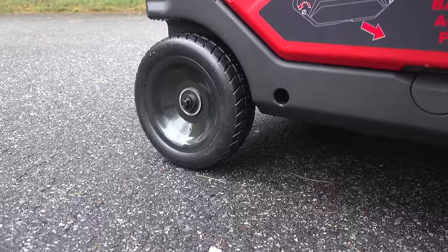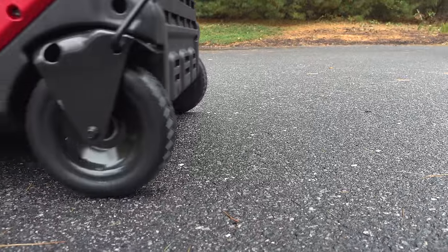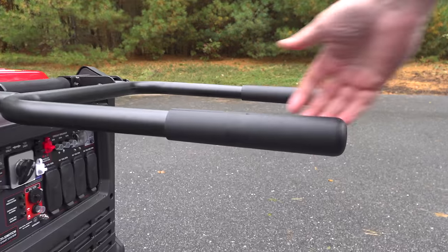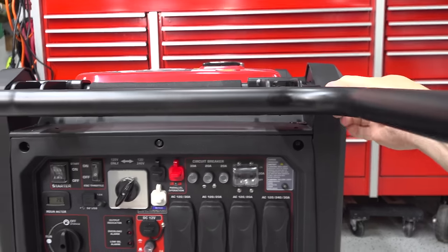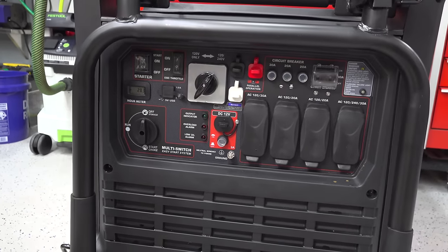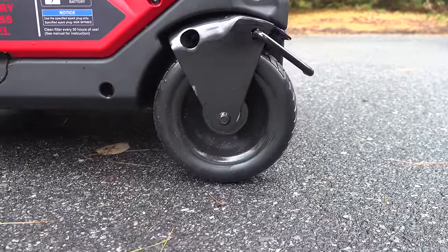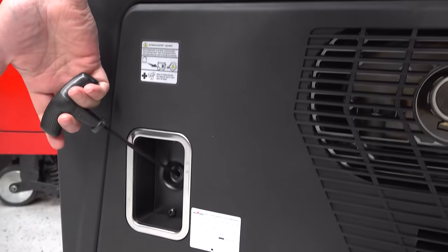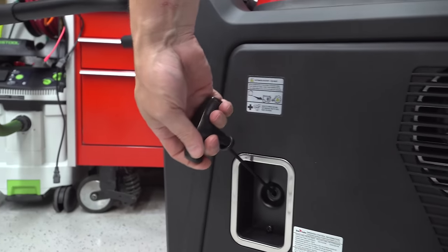The wheels are made of solid rubber and because there are four of them you can just wheel this thing wherever you want to go. For sharp turns you can use the retractable handles, which are pretty cool because when they're folded down the generator takes a lot less space in the garage. There are also two parking brakes, one in the front and one in the back. This model is a full electric start, but if the battery goes dead you can use the manual pull-start cord on the side.